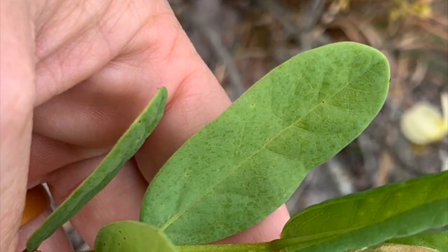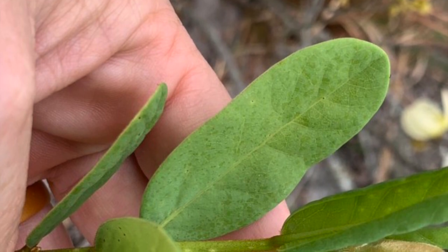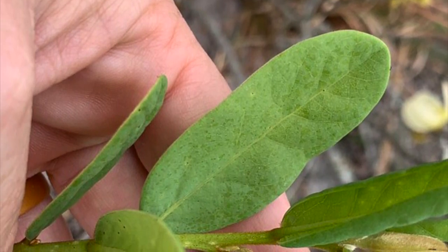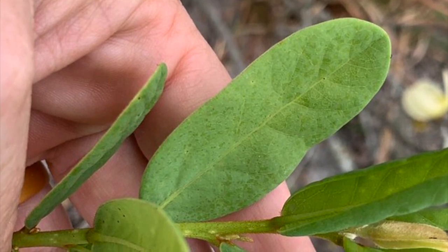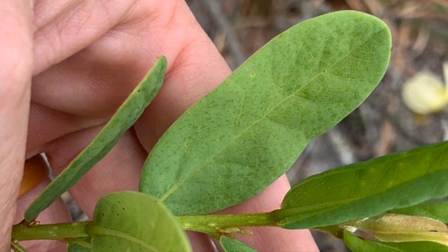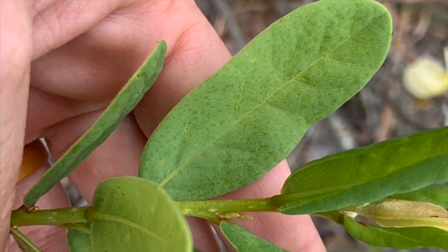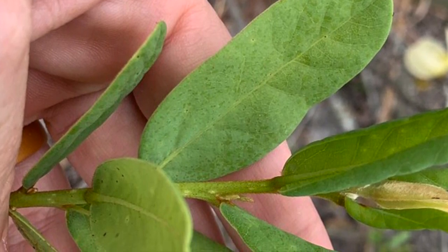When it's not in bloom, you'll be looking for leaves that are oblong or elliptical, sort of oval in shape. They feel kind of leathery. Younger leaves sometimes can have some orange hairs on them, but as the plant matures you won't really see much of that. So you're looking for these bright green leaves that look thick and leathery, and they also tend to have a netted appearance on their leaves as well.